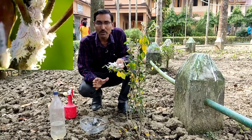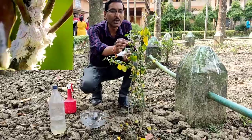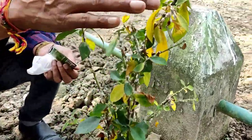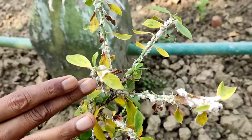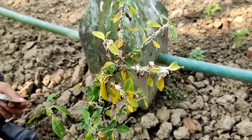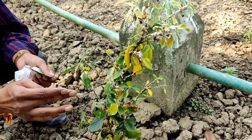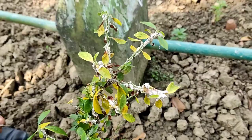Mealybugs are one of the deadliest insects in your hibiscus, confederate roses, or papaya plant. You can see this is a mealybug attack on my small hibiscus plant — they are totally white and they are killing the plant completely. All the leaves have turned yellow and the plant is getting thinner every day, and it will die in a few days.